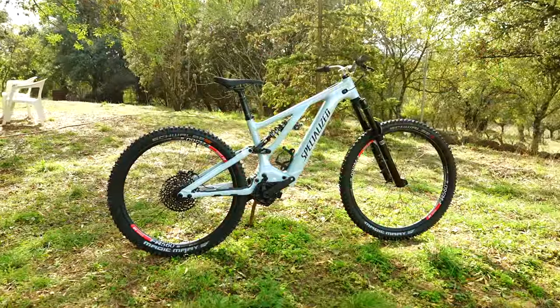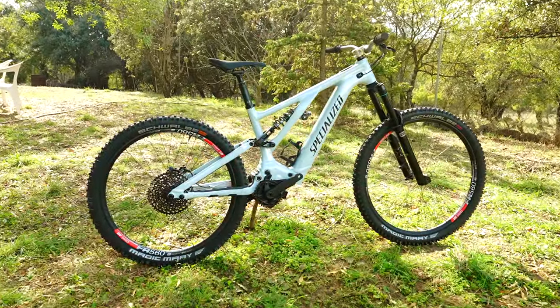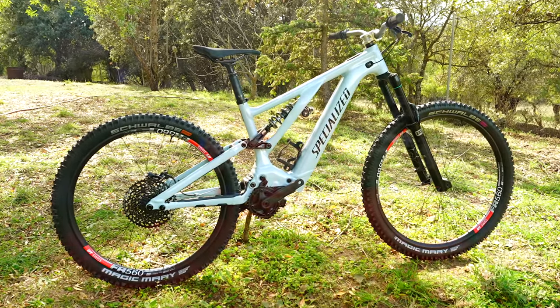Riders, welcome back to Sam's Bikes where we only talk e-bikes. Today is the fifth episode of the DreamBuild series where we take this Levo base model up to race spec, and today we are looking at brakes, which I've put up there with suspension and tyres as the most important part of your electric mountain bike.